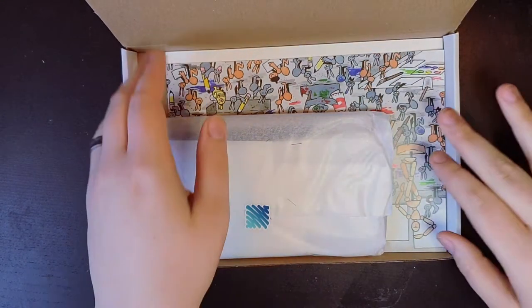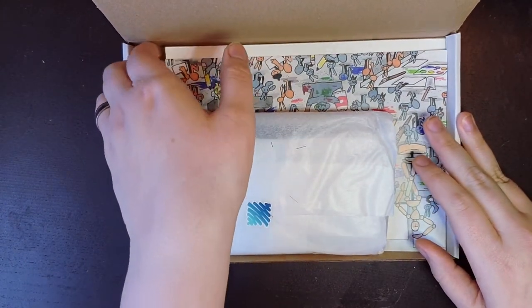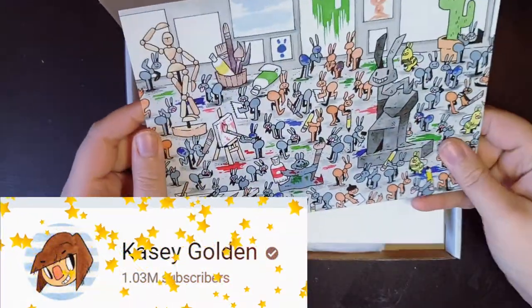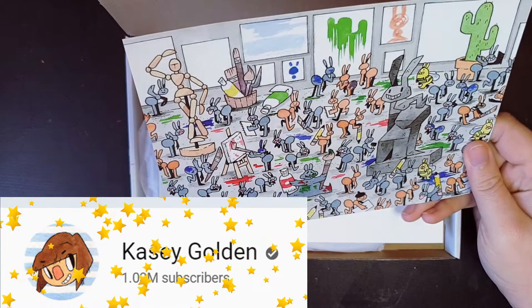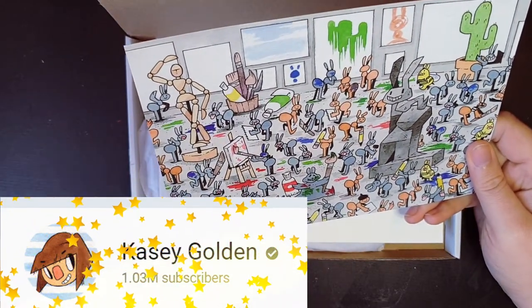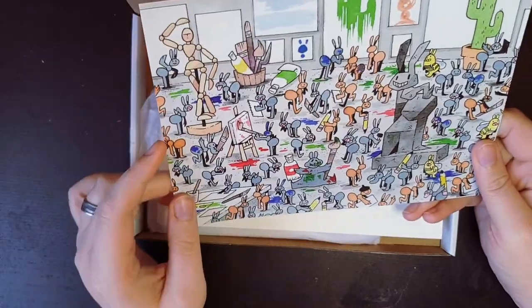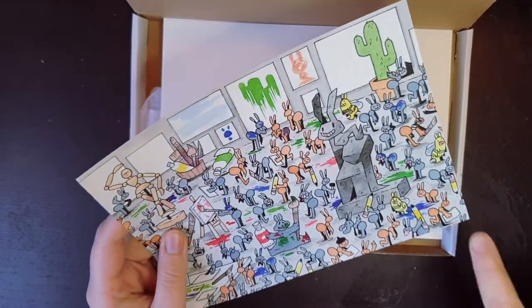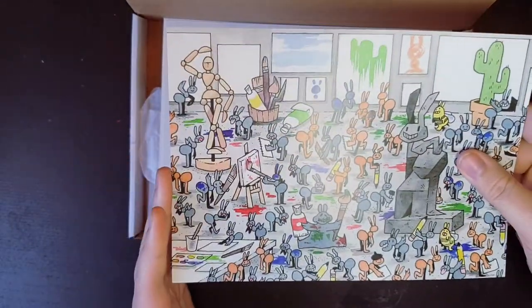I didn't know this! Kasey Golden! You are amazing! Look at you! How did I miss this? Go Kasey! I love this artist. She's a YouTube artist. Obviously, I know she was just by seeing a corner of this picture.